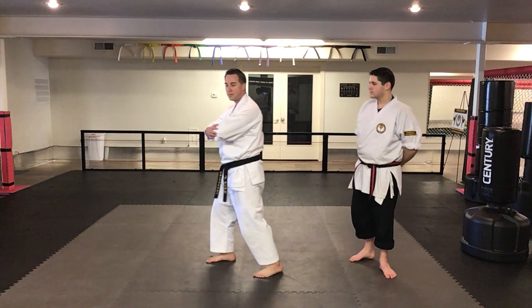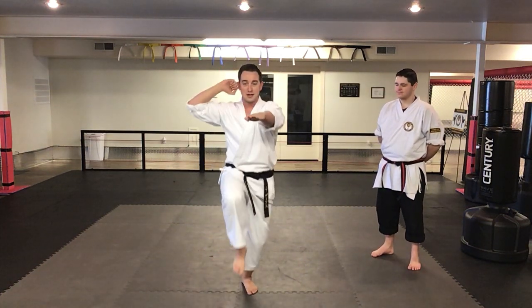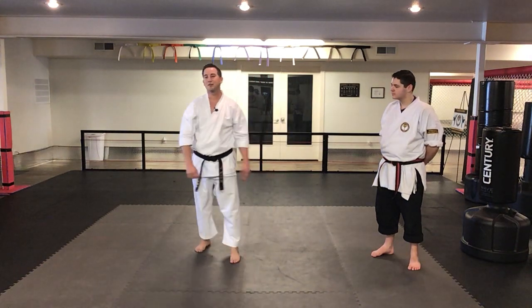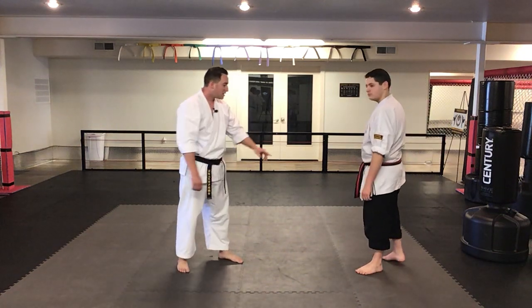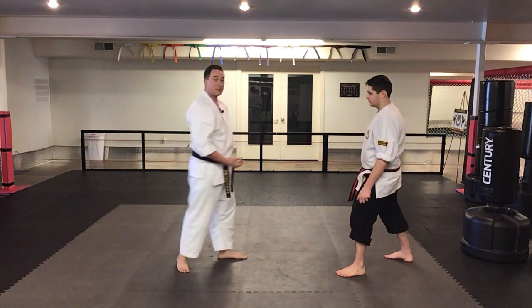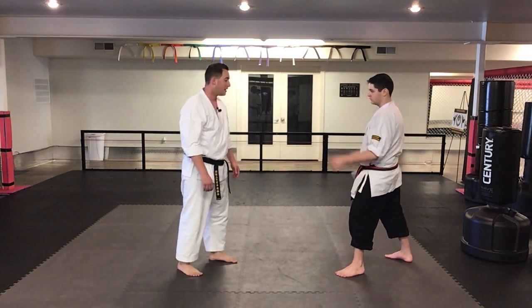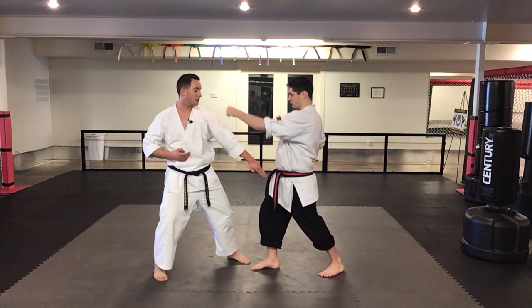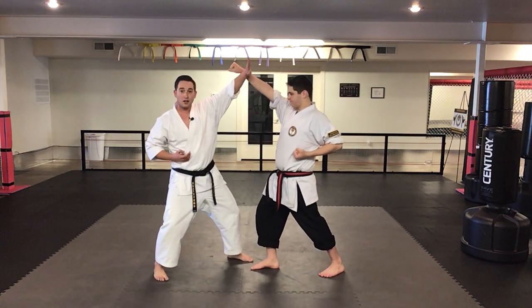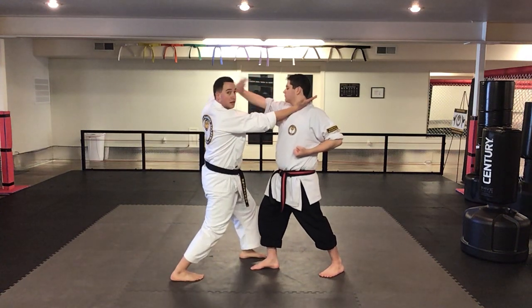The next option we have is here — boom, boom. This is going to be a little interesting. Ryland is going to be doing a front kick with his back leg and landing with his kisame suki. So front kick with the back leg, there's the chop, and then punch with the kisame suki. There's the block, there's the grab, and there's the chop again.